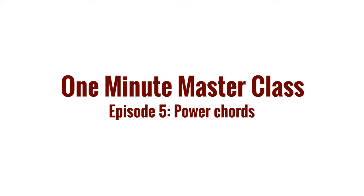Hi everyone, this is Matt from Rock U and welcome back to another one minute masterclass. Today's masterclass: power chords. I recorded the whole thing before but somehow forgot to record the intro — so how do you like my intro?